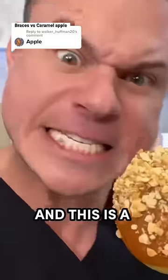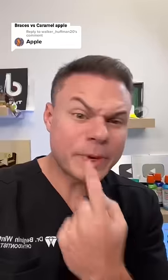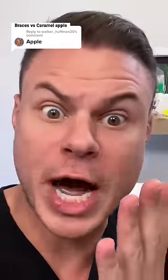This is a caramel apple, and this is a braces bracket. If you're new, I've been whitening this bracket for a month to see if it will leave behind a yellow square or not. And now that it's time, we have to break this bracket off to see exactly what's underneath.